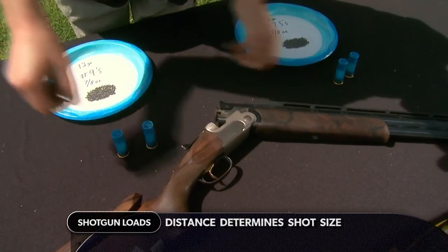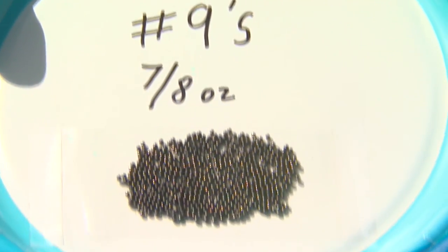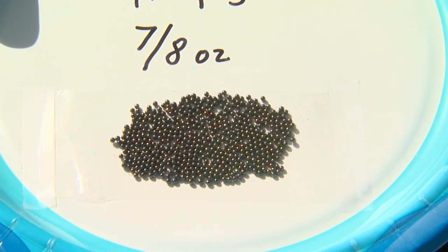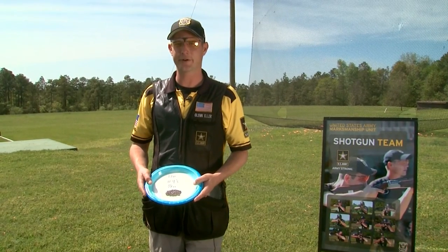Here I've cut open a seven-eighths ounce number nine so you can see how much shot is inside it. You can tell there are quite a few pellets, but they're small, which means when you shoot they're going to slow down quickly upon exiting the gun and won't have as much downrange energy.